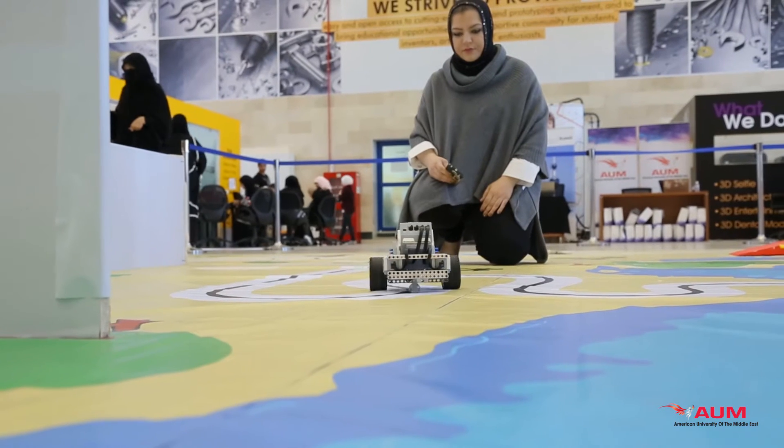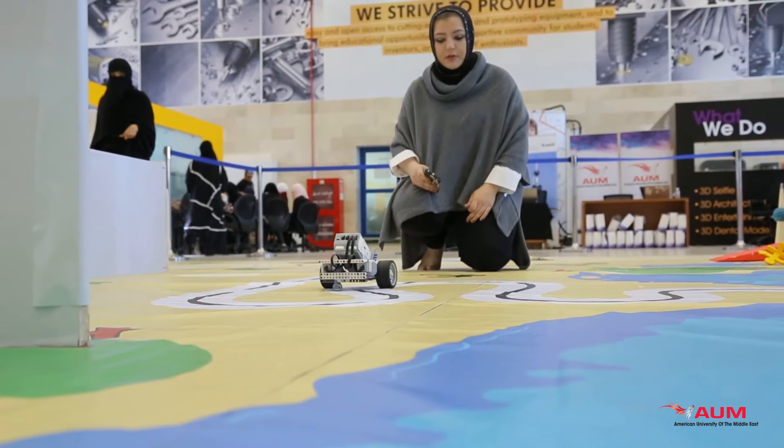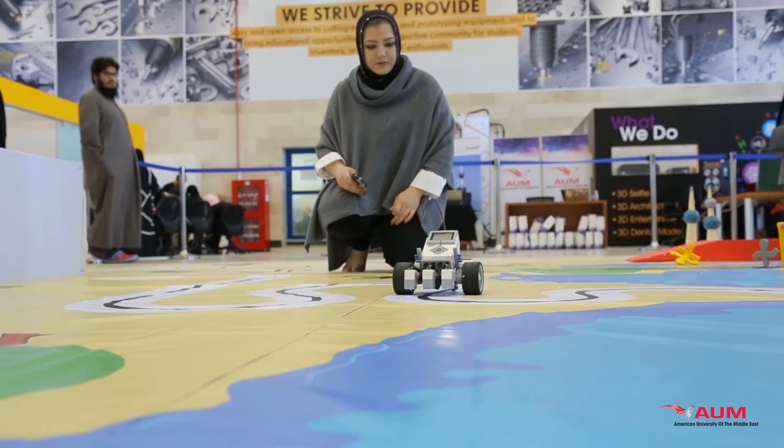The fourth round was to shoot and score a ball — it was for Qatar. The fifth round was to program the robot to follow the line, and this was UAE. The final round was to follow a maze, and this was for Oman. For the competition, we created a robot using Lego and an EV3 microcontroller.